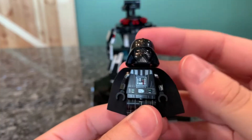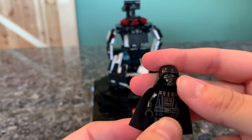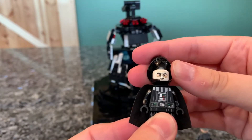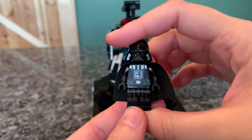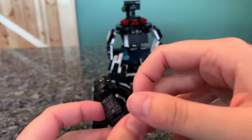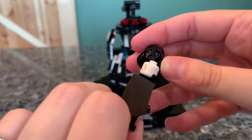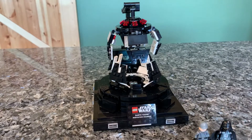Secondarily, we have Darth Vader, who looks really nice. His big bonus is his printed arms, which came in only two sets before in 2020: the final duel set and the really small Bespin duel that's super limited and very expensive. So it's really nice to be able to get another Darth Vader with arm printing, because it makes it perfect. This Darth Vader is pretty much as good as it can get. I can't imagine how they'd ever update him to be better, unless maybe they differentiate between A New Hope and Empire Strikes Back Darth Vader. His head is pretty cool — we've seen it before with the scarring, but it's always nice to get another Darth Vader.